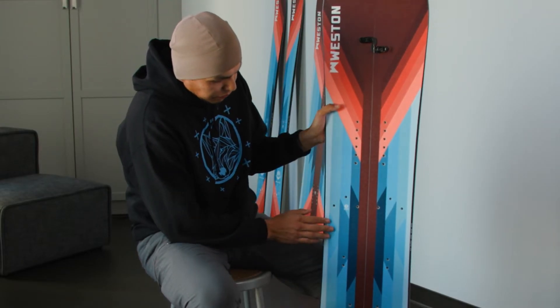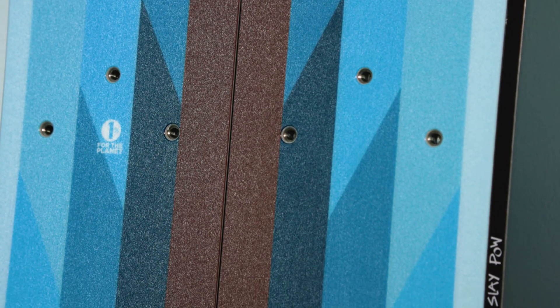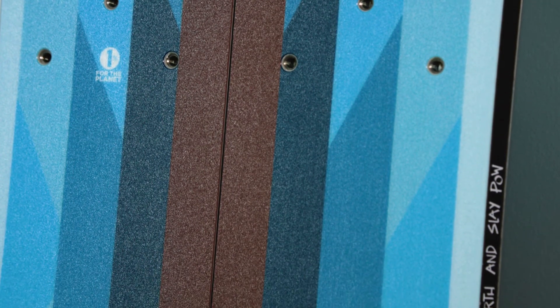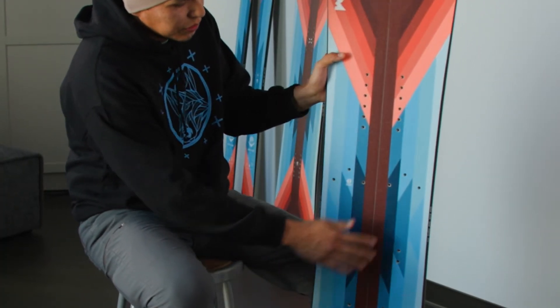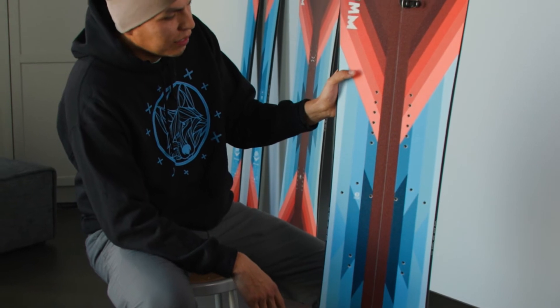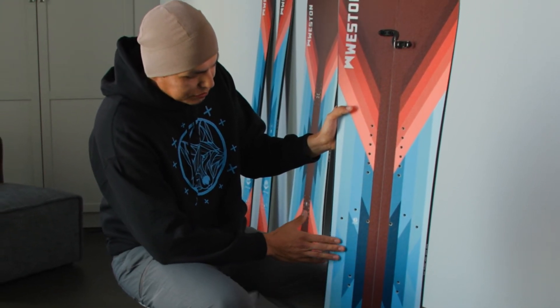Where I grew this design from is from Native American rug weaving, and it just kind of fit well as the background. The blue came about from the sky, because that's where you really see the red-tailed hawk — flying in the air — and that's what I wanted the blue to represent: the sky.